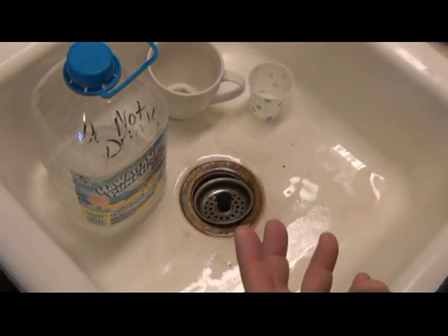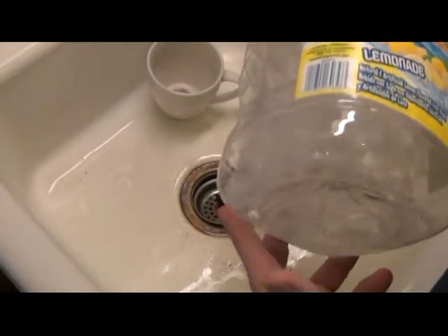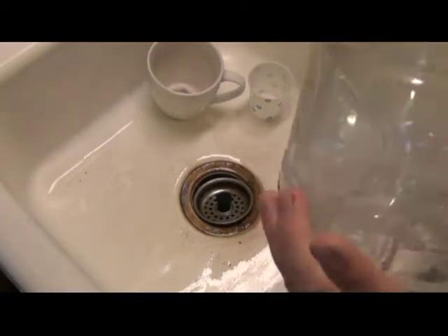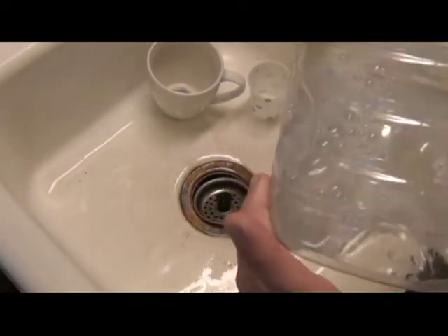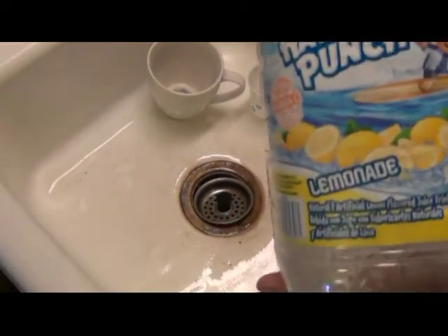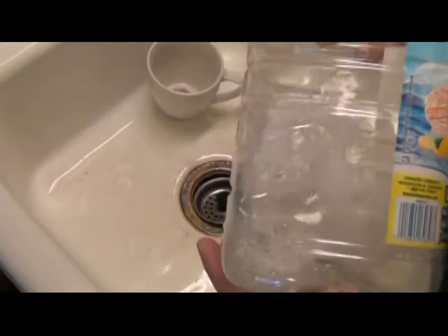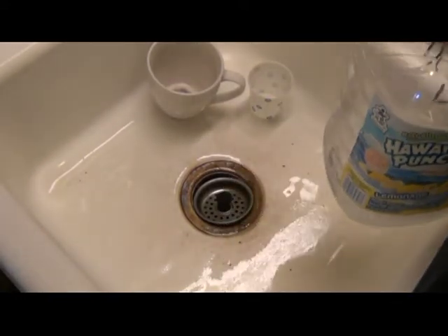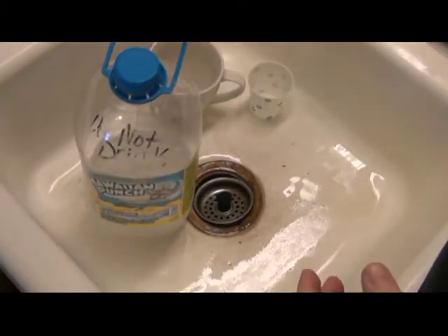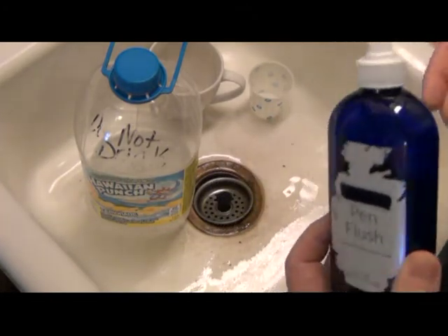I did a little research and found that other people have made their own, and here's what I do. I make mine by the gallon. Here's my tip: make it by the gallon. If you only get pen flush by an eight ounce bottle, you're going to be mighty stingy with it and you're not going to use it quite as much.